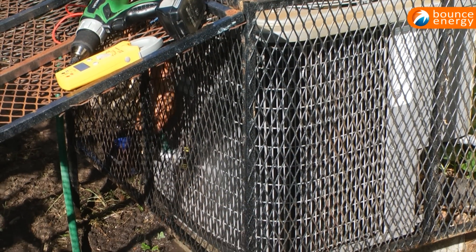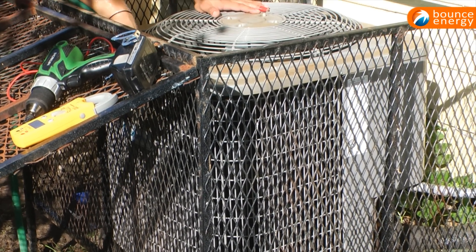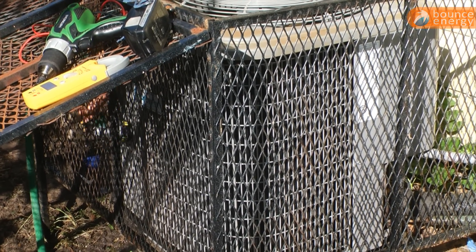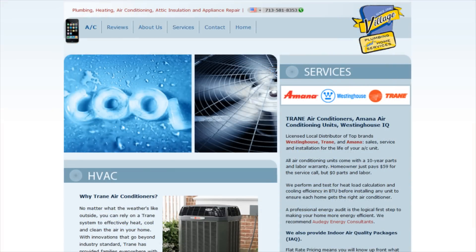By properly maintaining your AC system, you are giving your home a major advantage when extreme temperatures come around. Having a professional tune up your unit is also a great way to ensure your system will be working efficiently throughout the heat of the summer. Visit the Bounce Energy YouTube channel for more tips on lowering your energy costs, and for expert advice, talk to the folks at Village Plumbing and Home Services.